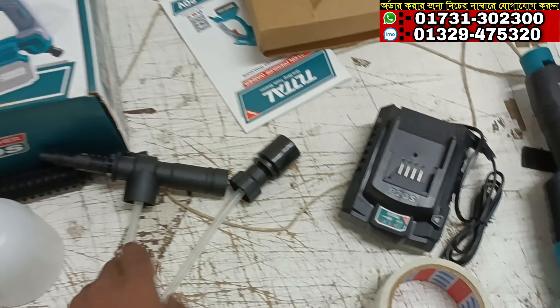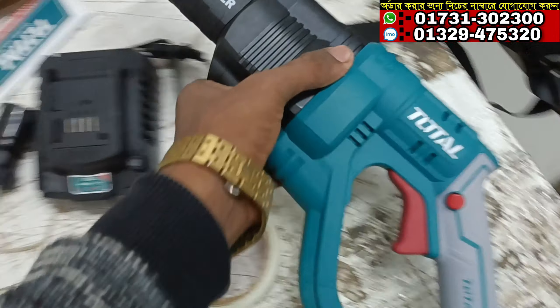This is the 4A battery. This is the 4th minute of the car.